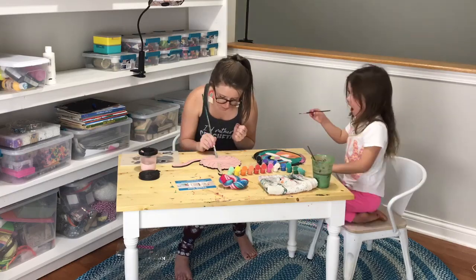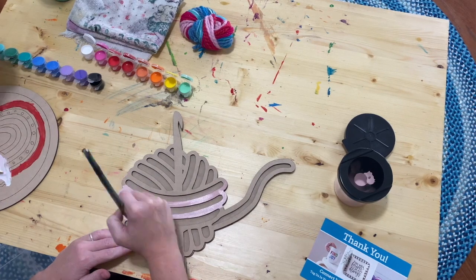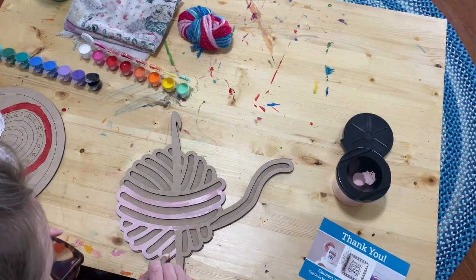Did you like this craft? Yes. What was your favorite part? The clouds and the dots. What color did you paint your clouds? White. Yeah, that was good!